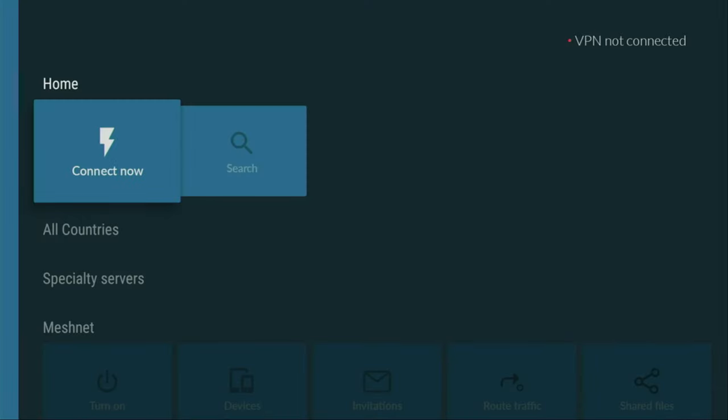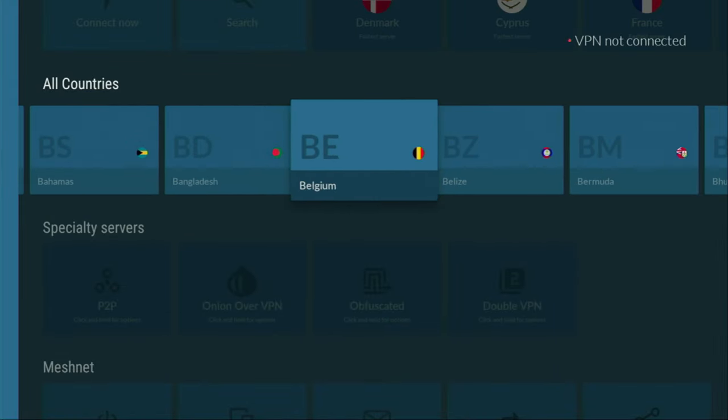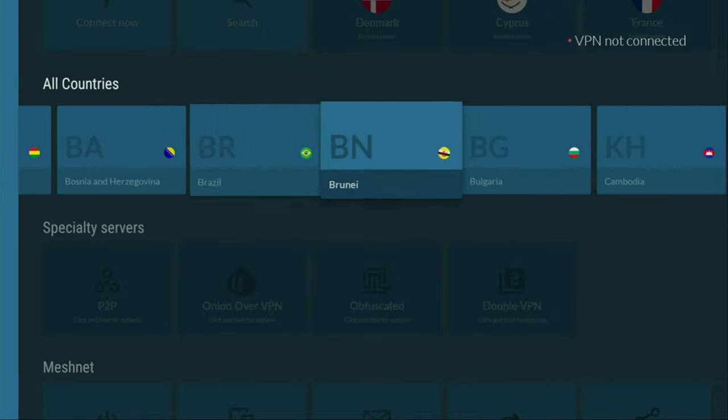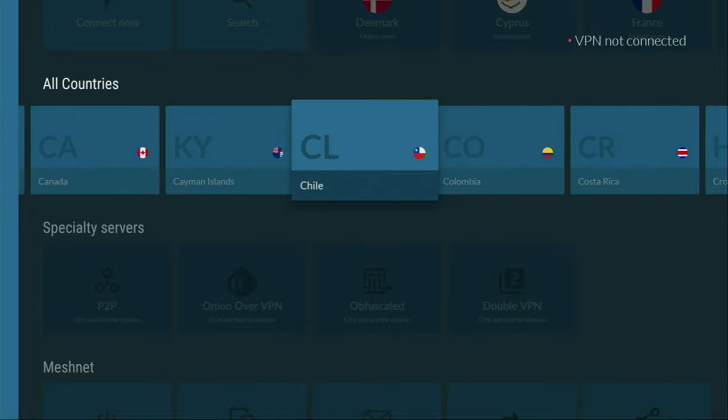In my case, I mostly use NordVPN because they're super fast. They've got a great application for Fire Sticks, Android TVs, phones, laptops, or pretty much any other device you may use. And they're not expensive for such a premium service — in fact, they cost less than a cup of coffee per month, which is great pricing for such a premium service.